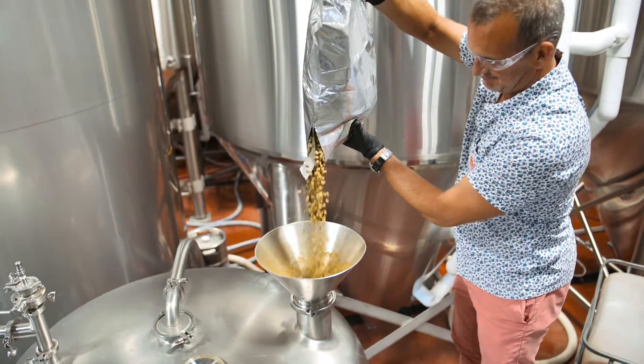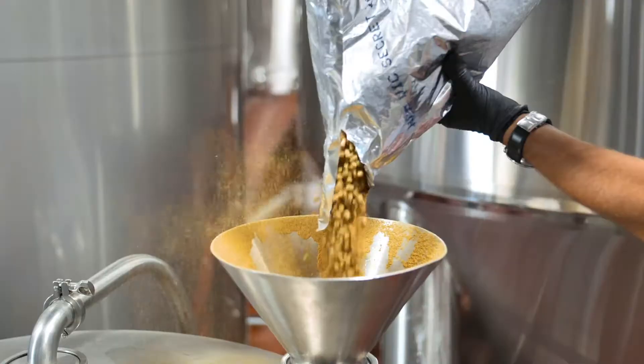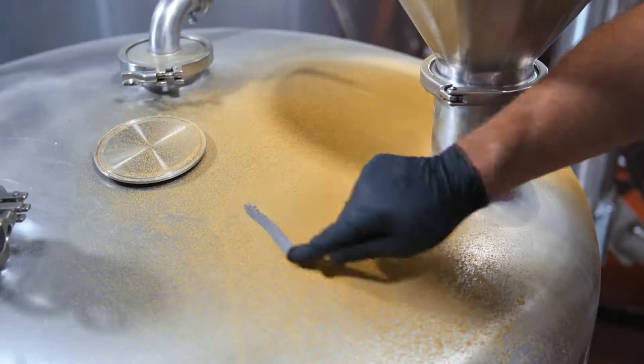Very light malt bill, so it's all Pilsner and Two-Row, nothing else, no specialty malt, so it's got a really light, crisp body.